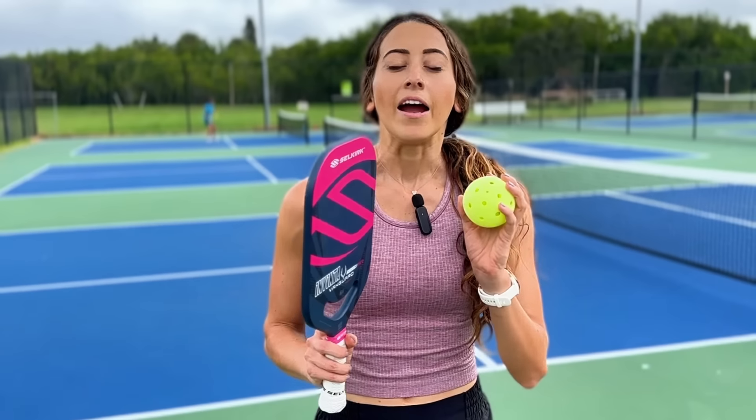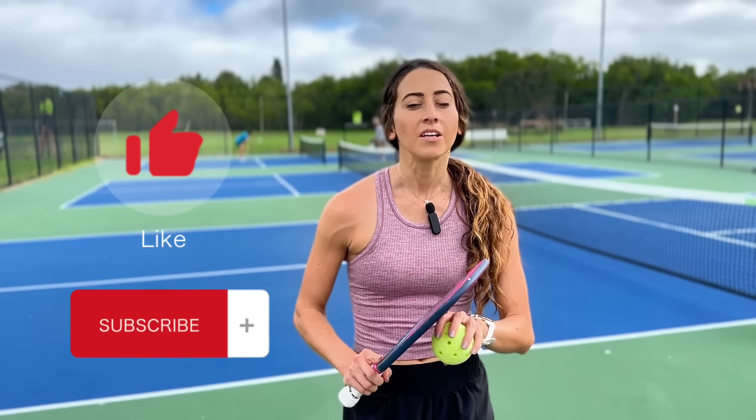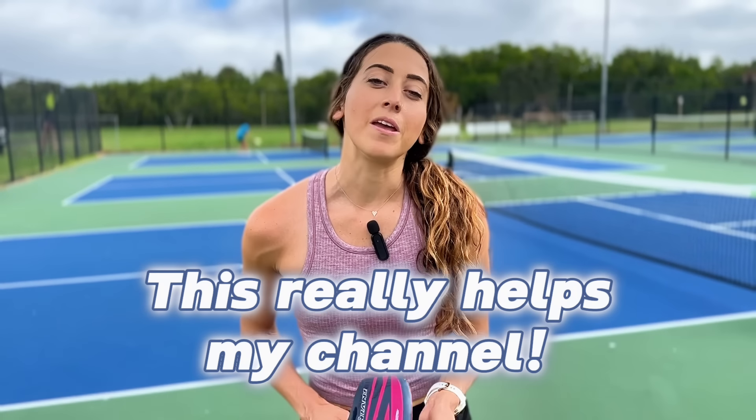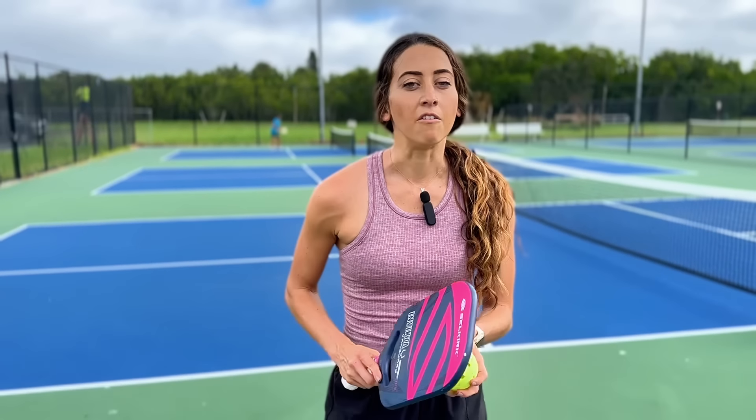But before we get into all the swing mechanics and all the fun stuff, I need you guys to do me a solid. Make sure that you like and subscribe because it genuinely really helps my channel. With that, I'll be able to keep producing videos of better and better quality to help you improve your game. So like and subscribe, and now let's get into it.